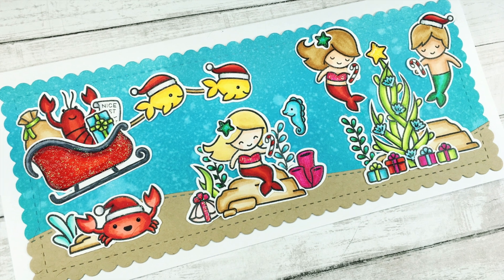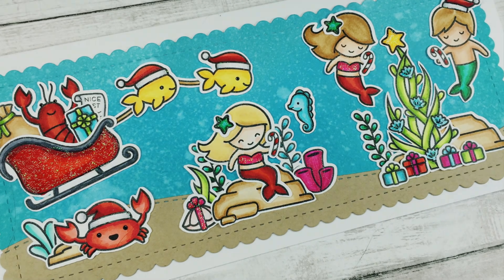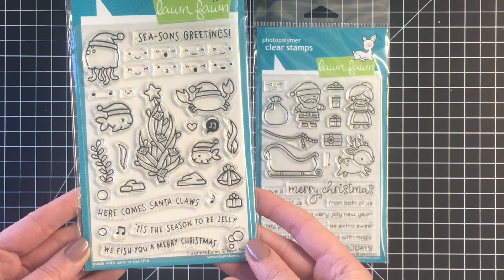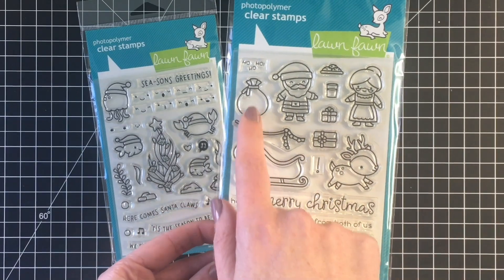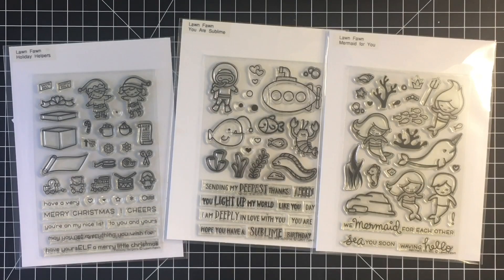Hello everybody, it's Jen. Welcome to day seven of the holiday card series. Today we're having some fun making an underwater scene for Christmas. I'm using the Christmas Fishes and I brought in a couple of extra elements from the Ho Ho Holidays, both from the newer release of Lawn Fawn.